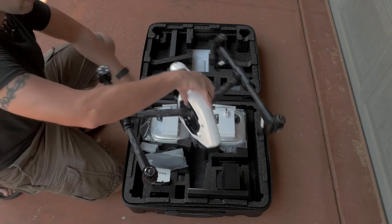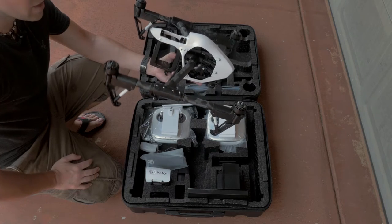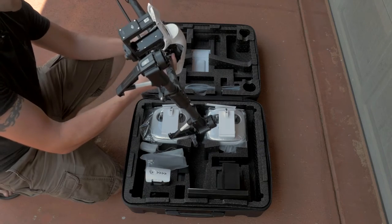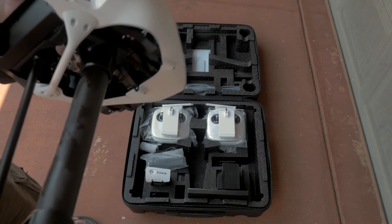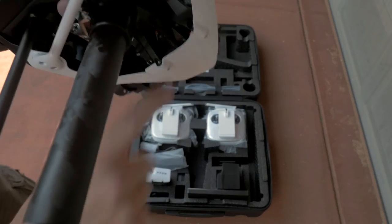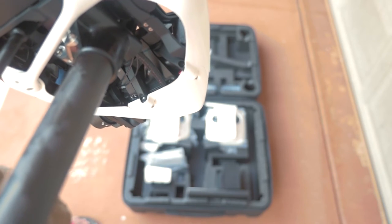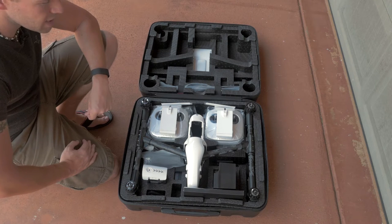One thing specifically pointed out to me by my retailer was to know exactly where the bind button is. Here's the bind button for everyone who's going to miss it when they need to bind their radio — you will need something non-conductive. There is a little tiny red anodized button, and you'll want something non-conductive to push it. Don't try to push it with a knife or screwdriver because this is your brand new Inspire 1. I'll get back to you when all the batteries are charged and we'll take the next step of setting this machine up.